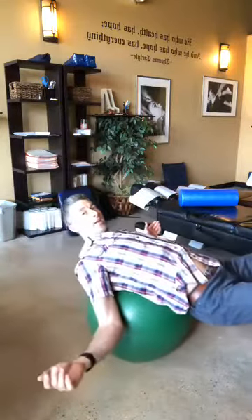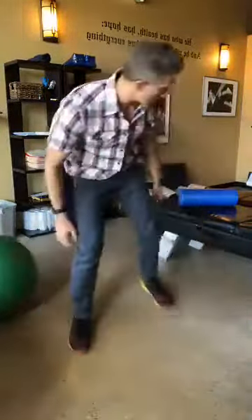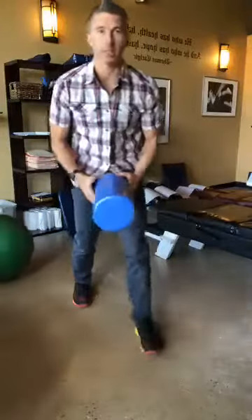Nice and easy, what you want to do is just get some motion in your low back. Your back is probably immobile if you have low back pain. Just get in and do some movement like this — really basic, really easy. If that doesn't feel like it's stretching much, go ahead and use the foam roller.